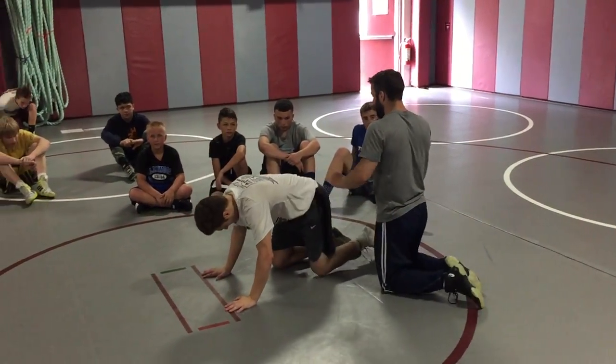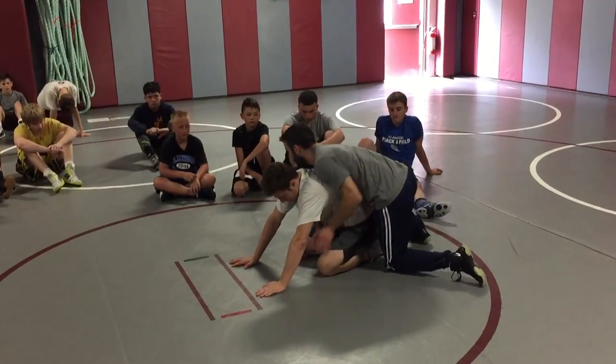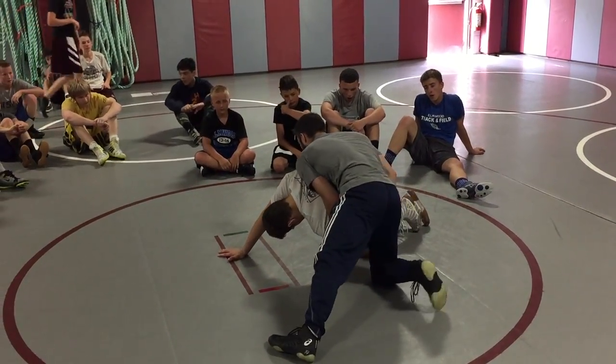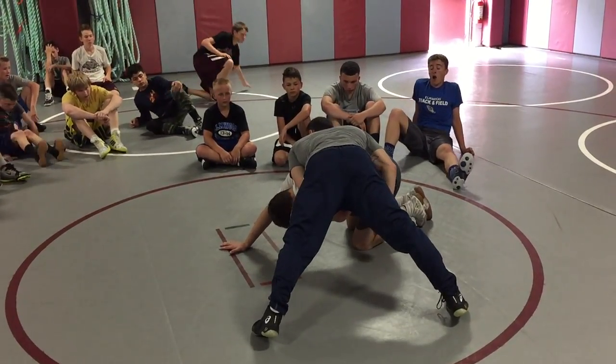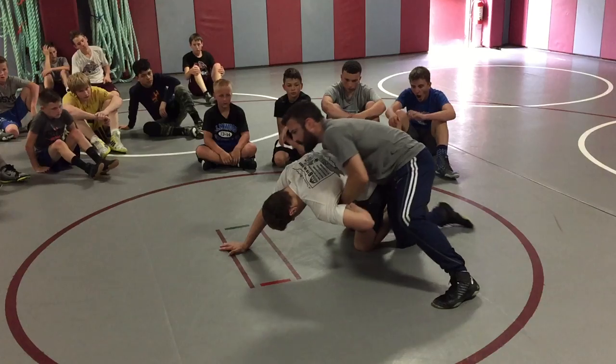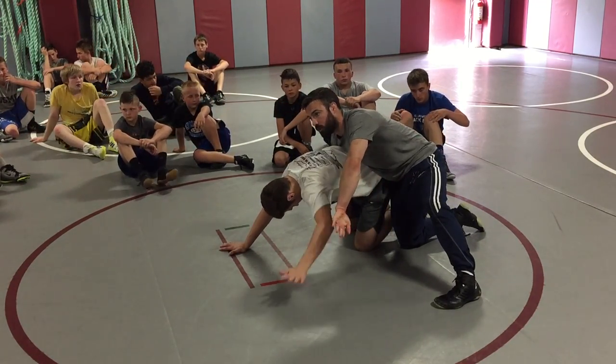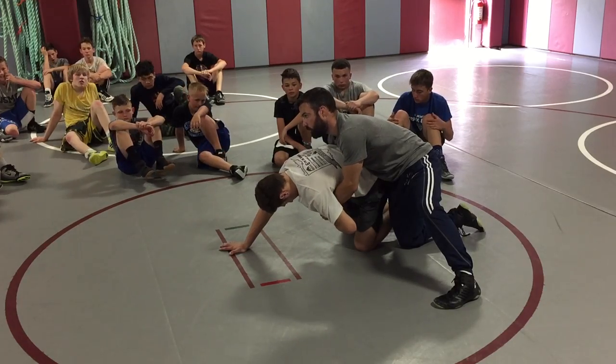Alright guys, a couple things here picking up pretty good. When I get my near wrists, especially when the guy is up on his base, I got to be out to the side. If I'm behind him, look at my elbow — it's elbow to elbow with him, it's even. That means he can roll his wrists out. I want him to be able to do that right now.